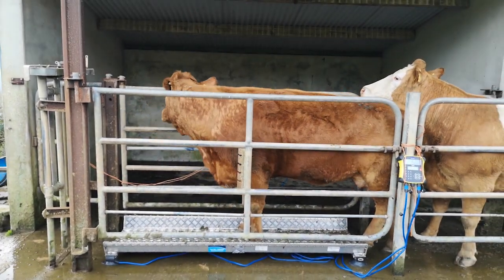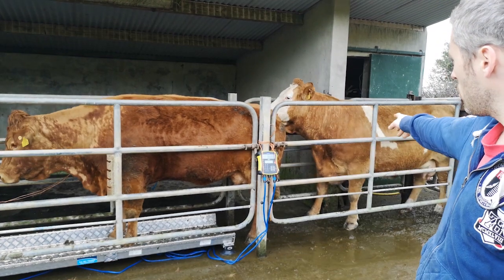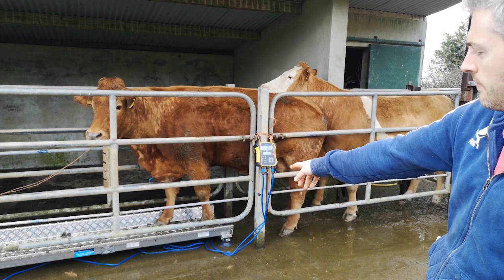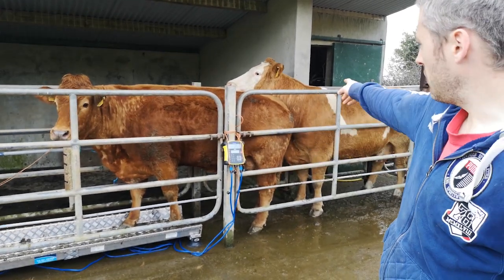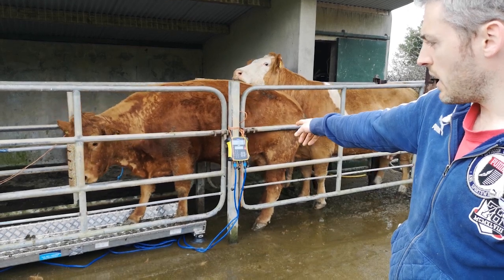In some instances you'll have more than one animal in the crush, which is absolutely fine. It's just important to make sure that the second animal behind isn't affecting the weight in any way — that they're not standing up in the crush or there's only their head underneath the other animal's rump in any way affecting the weight.